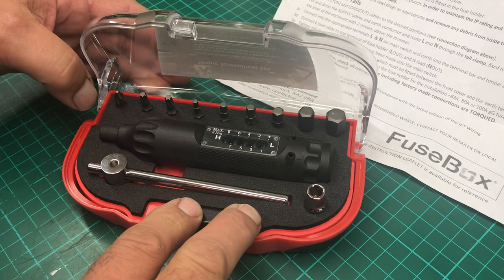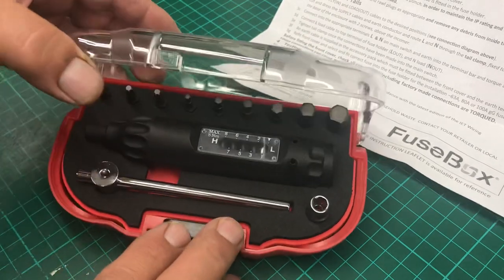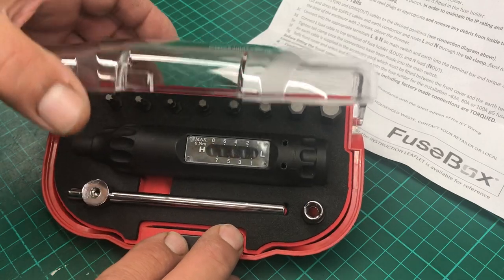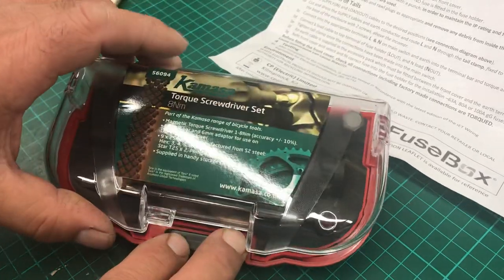So I came across this Kamaza torque screwdriver set. Most places I found it was about 32 quid, but Tool Academy on eBay — I've got no affiliation with them — had it on offer for 26 quid, and I thought that's not too bad.